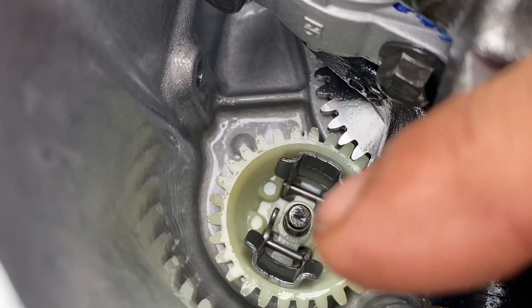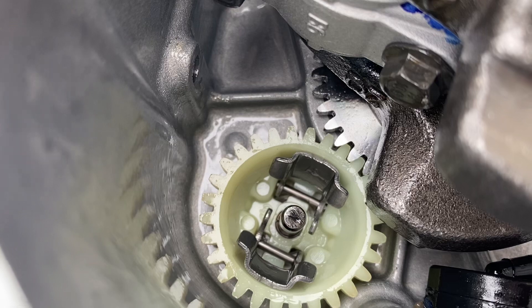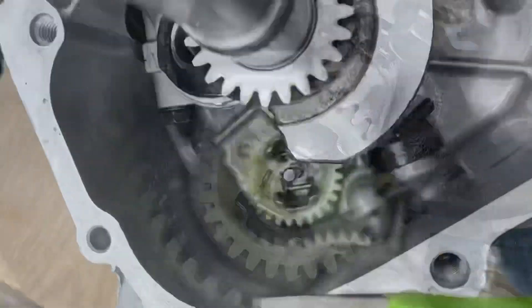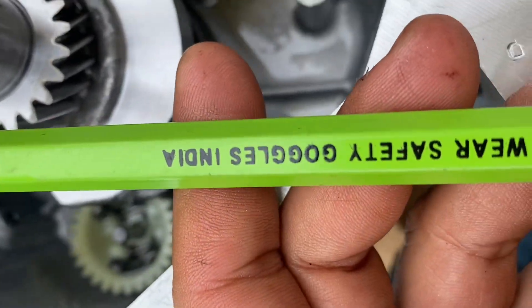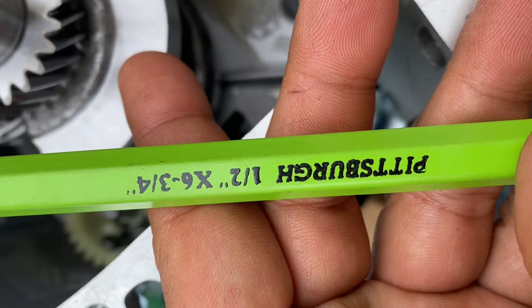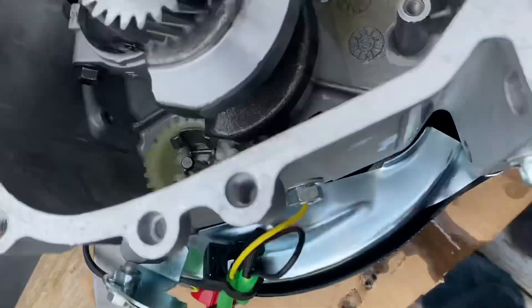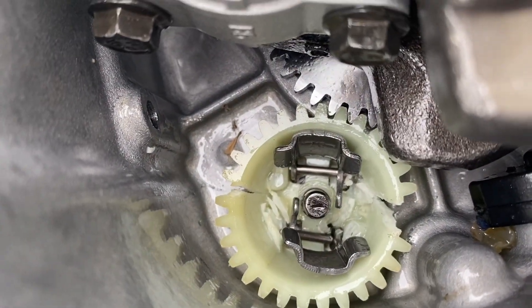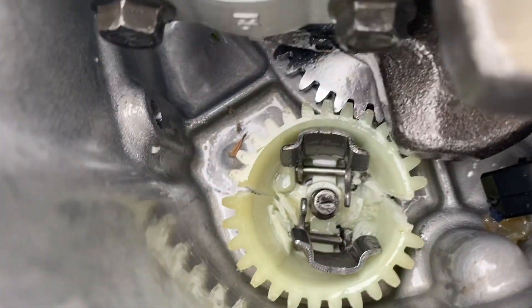We're gonna chisel this piece out. I'm not gonna go to the flywheel and take it out that way, but this is how I'm gonna do it. I'm gonna use a chisel to chisel that out with a five pound hammer — wear safety glasses. I got this at Harbor Freight; get the whole kit, it's quite useful.